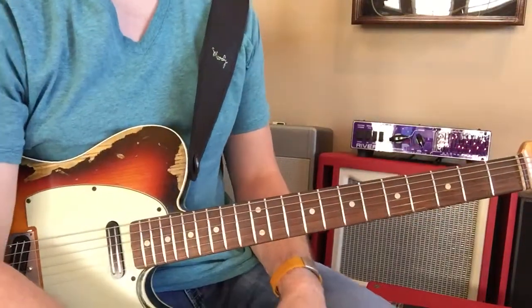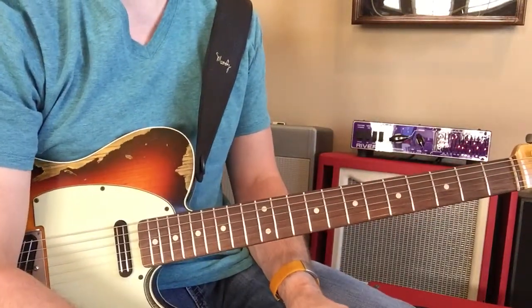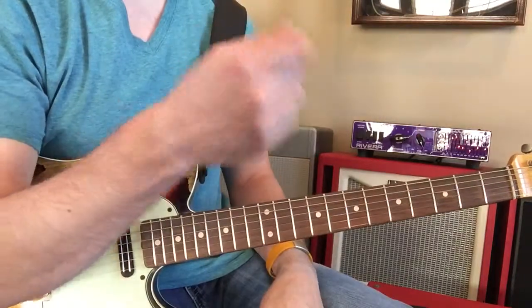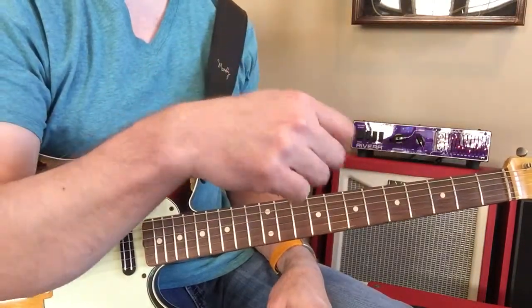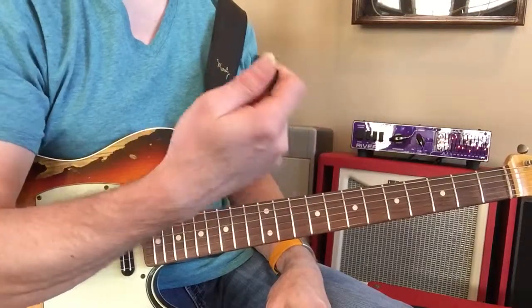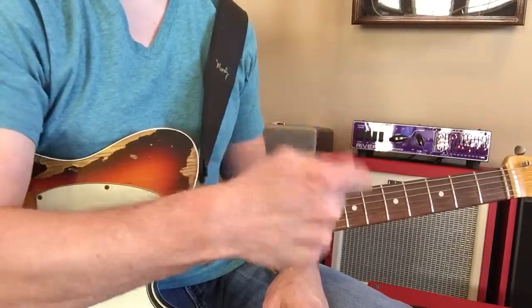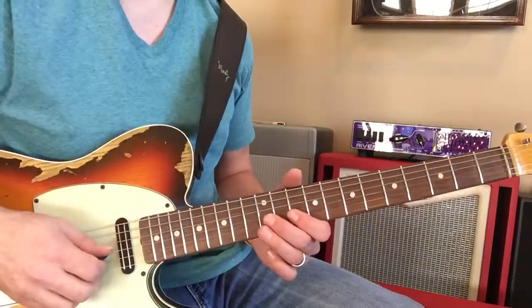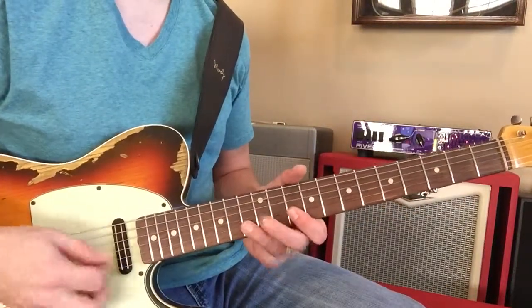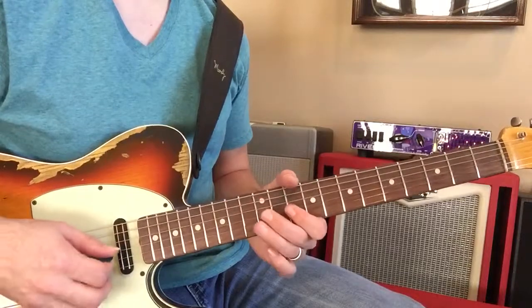You've got the idea, you have a great ear — you hear where it's going. It's just the speed and the smoothness that we're trying to work on right now. So work on that alternate picking, so it's not like that choppy motion, but smoother.